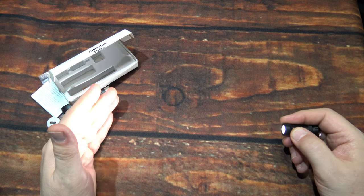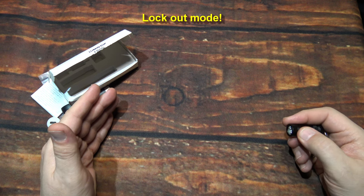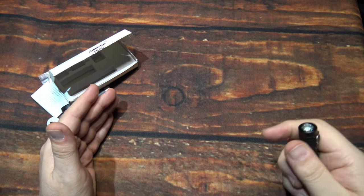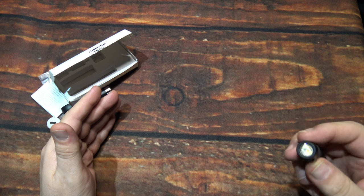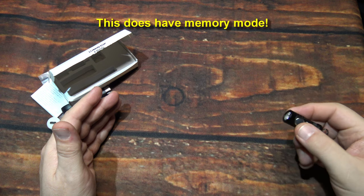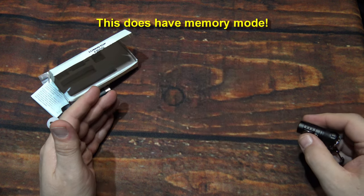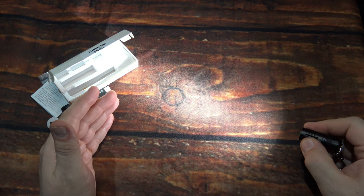Now we're going to do four clicks: one, two, three, four. The light is now locked out — you cannot turn it on. This is good for if you are carrying it with your keys and don't use it very often. Definitely a good idea to lock it out, especially if you've left it on a higher mode and shut it off. This does have memory mode, so four clicks gets you back on. If you turn it off at a given light level, it memorizes it — something to keep in mind.